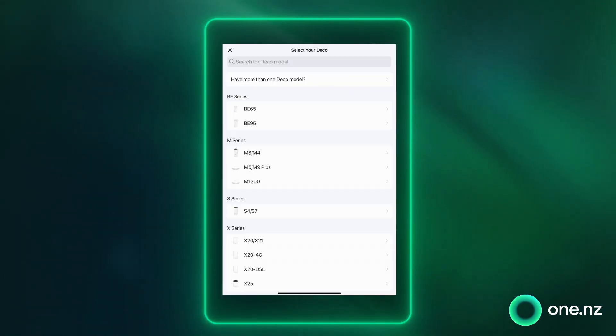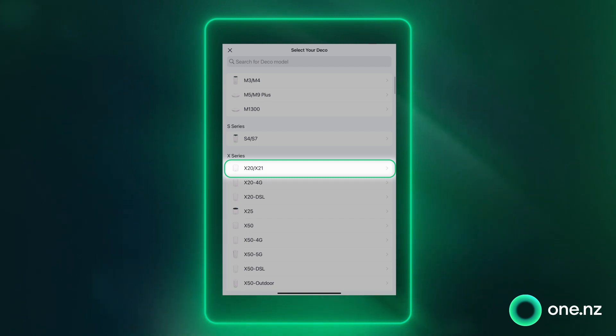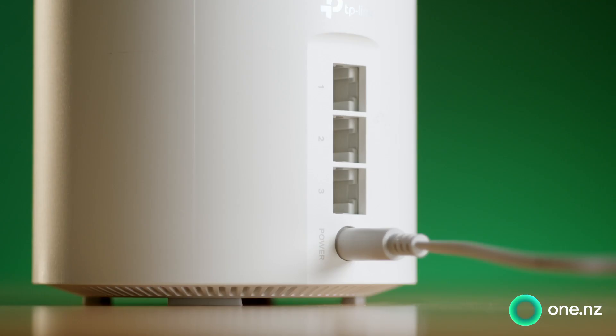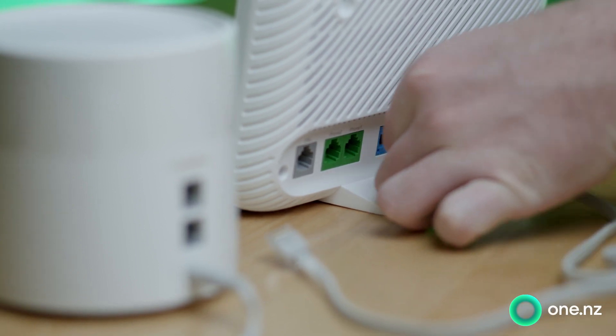Once signed in, you'll be asked which Deco device you are setting up, and for us that's the X20 model. Go ahead and select X20. Then grab your super Wi-Fi box, open up the box, power on one of the super Wi-Fi nodes, and plug it into a LAN port on your modem using the Ethernet cable.